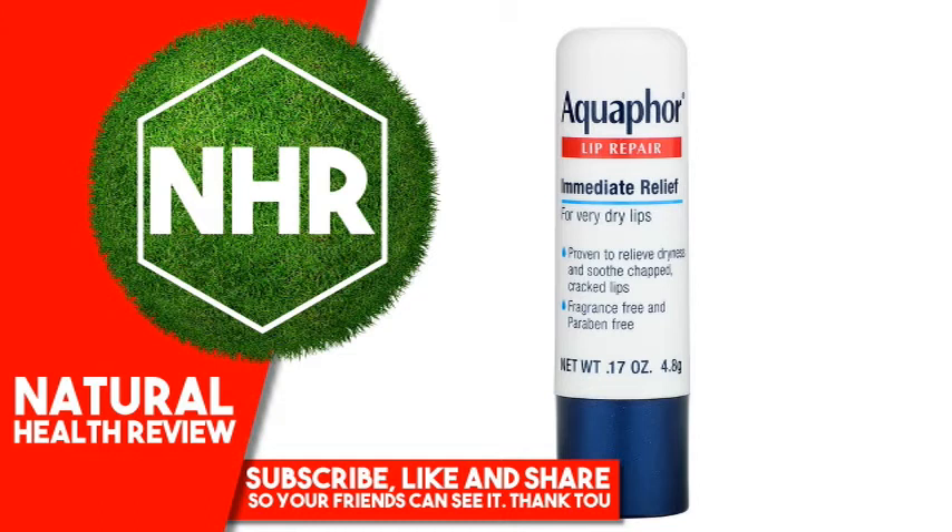Other Ingredients: Octyldodecanol, ricinus communis (castor) seed oil, beeswax, bis-diglyceryl polyacyladipate-2, butyrospermum parkii (shea) butter, helianthus annuus (sunflower) seed wax, hydrogenated castor oil, panthenol, dimethicone, water, tocopheryl acetate, simmondsia chinensis (jojoba) seed oil, tocopherol, ascorbyl palmitate.